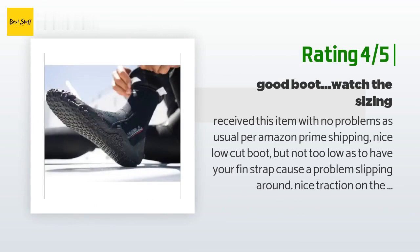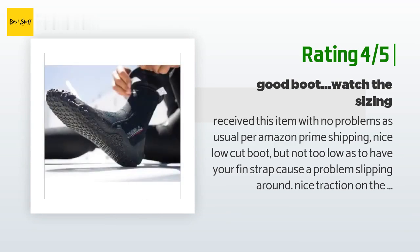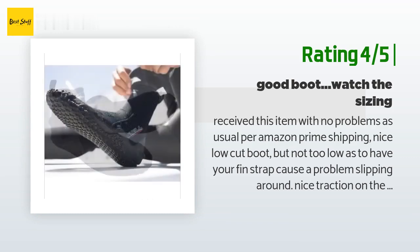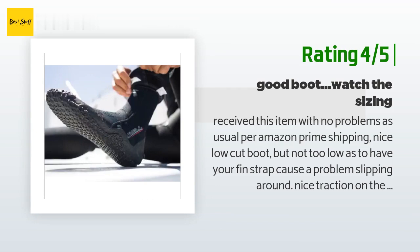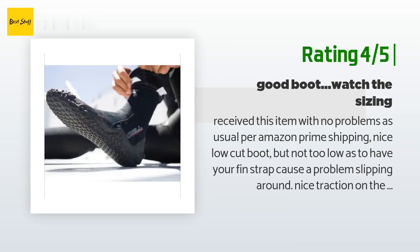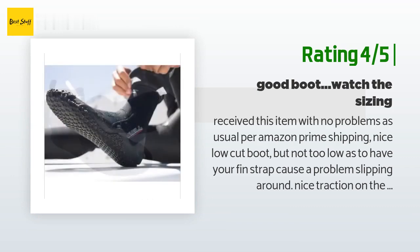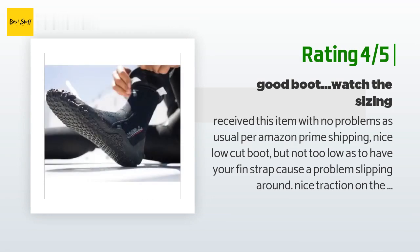Another happy customer said: "Received this item with no problems via Amazon Prime shipping. Nice low cut boot, but not too low as to have your fin strap cause a problem. Nice traction on the bottom and plenty of reinforcement in heavy wear areas such as the heel and top of the foot where the fin rubs. However, I have not actually used this boot other than test fitting, because after reading previous reviews I ordered a size larger expecting them to run small — they don't. I should have ordered my exact shoe size of a 12. Make sure you order your shoe size and you should be fine. Scuba booties are supposed to be snug out of the water because when you enter the water it functions like a wetsuit and expands a little with the water it traps next to your skin."